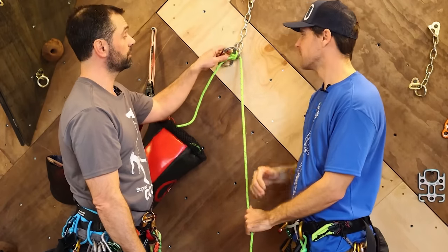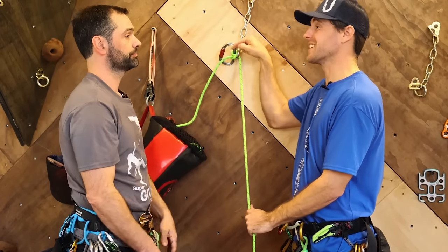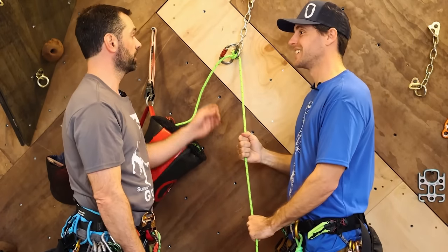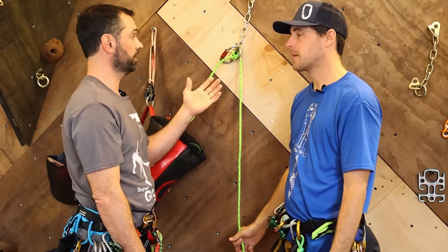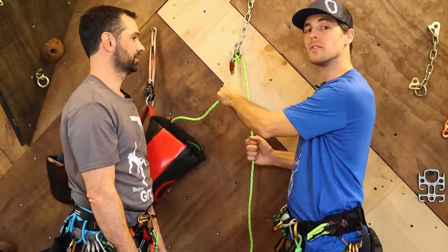That is what we call an indirect rescue — I'm indirectly rescuing. But that's not what this is — this is static. And without extra equipment and additional training, there's nothing I can do about this. Now this is retrievable, and that is one of many ways to do that.